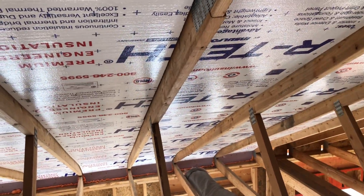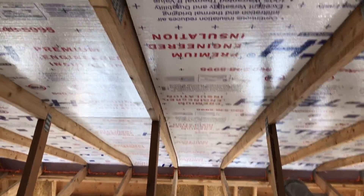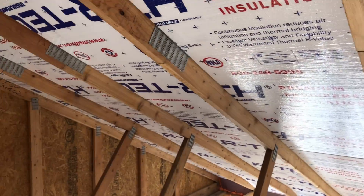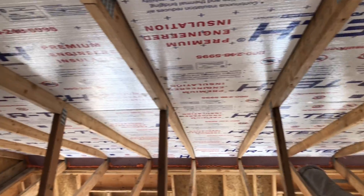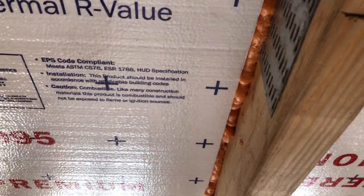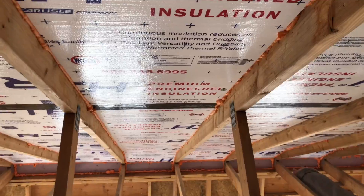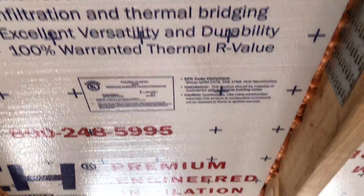Here we are, all complete. All these baffles go all the way up — it breathes all the way from here up to the ridge vent. I'm probably going to spray foam the little cracks, but this is what it looks like so your roof can breathe and you can get a tight, closed envelope on your roof. The gaps used to be like this — just filling them in on both sides all the way down to get a continuous break for vapor and thermal. Now this attic can be conditioned because these baffles already have a thermal break.